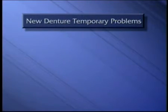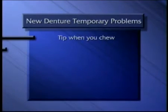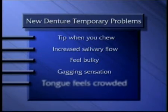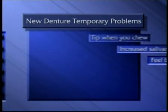Some temporary problems are a normal part of adjusting to your new denture. At first, your denture may tip when you chew. You may notice increased salivary flow. It may seem bulky. You may gag a little. Your tongue will feel crowded and you may have difficulty speaking. But don't worry — as you get used to your new denture, these problems will go away.